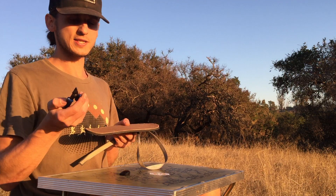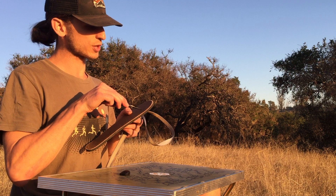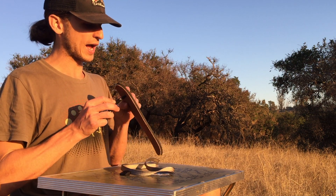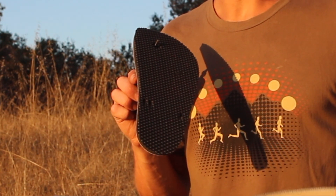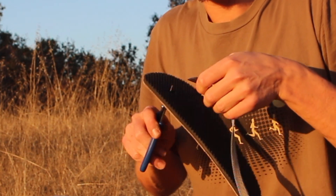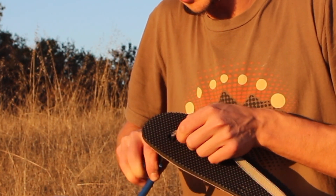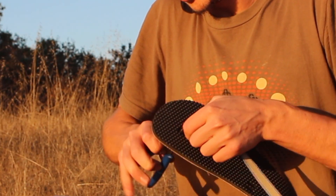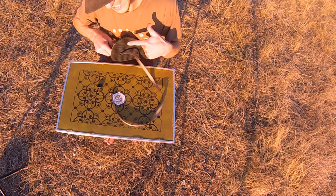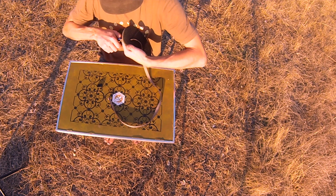First thing we're going to do: take the tip of the needle nose pliers and go down through the thong hole so there's about a quarter to a half inch of needle nose pliers sticking out the bottom, to where we can grab the angled tip of that lace. We're going to grab it at an angle so it has a nice streamline and is easy to pass through the bottom of the sandal.